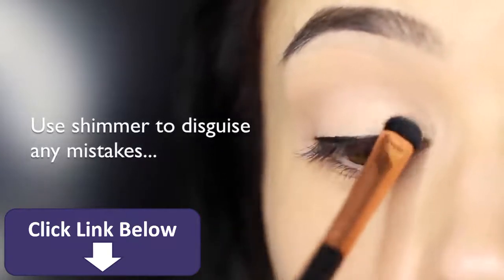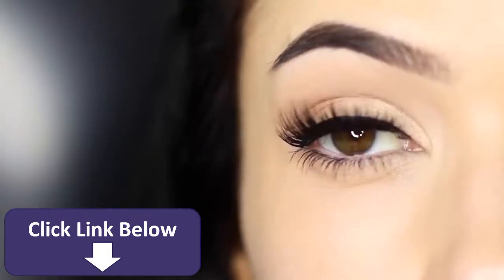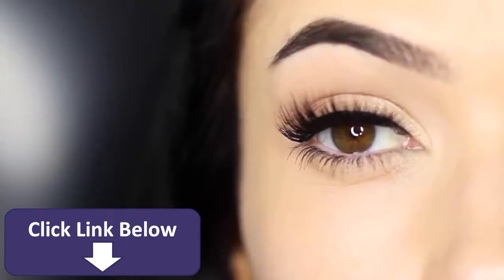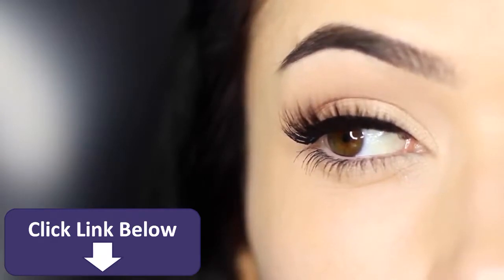And there you go — that is the finished look. Just add some mascara and your lashes are going to look really thick. Or you can apply some falsies and they're going to blend really nicely. Either way, this invisible eyeliner technique is perfect for beginners, so give it a try. Master this and then we'll move on to doing wings later.